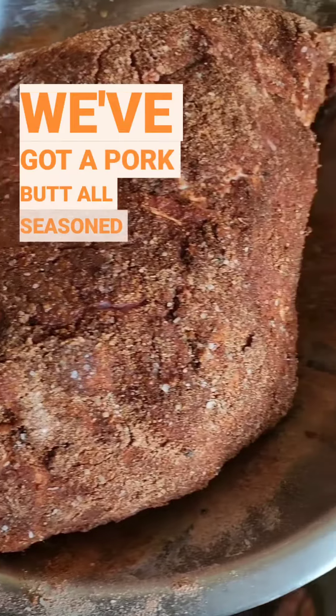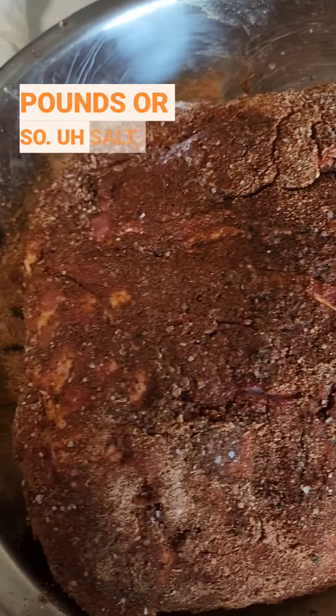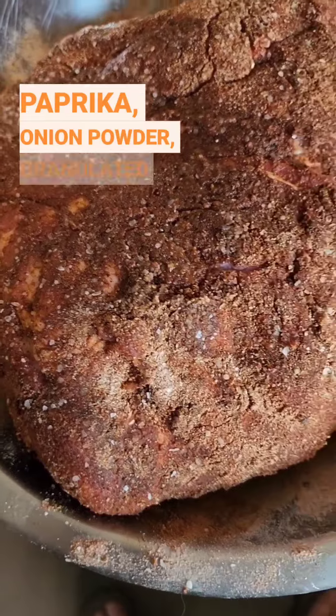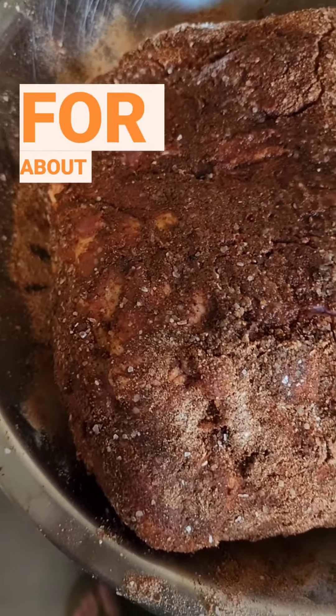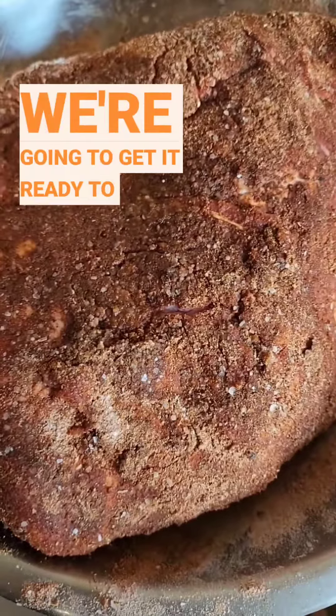We've got a pork butt all seasoned up — about 8.5 pounds or so. Salt, pepper, paprika, onion powder, granulated garlic, and chili powder. Rub down both sides. It's been sitting for about 30 minutes and we're going to get it ready to go.